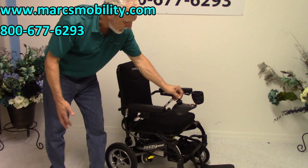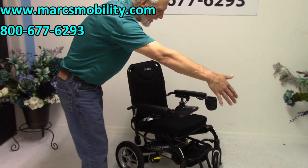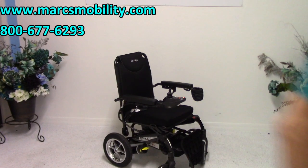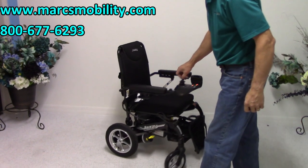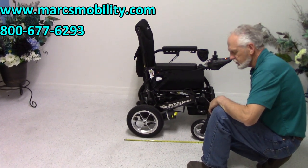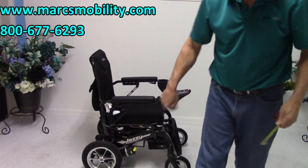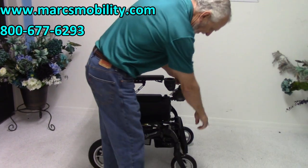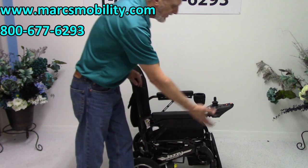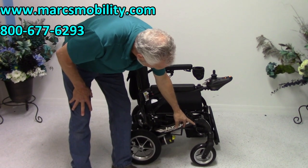The width of this chair is 23 and a half inches — under 24 inches. The length of the power chair is 40 inches from back to front. With the foot plate folded up, you're down to about 33 inches in length, which is better for fitting in a small car. The ground clearance is three inches below the motors. There is also some suspension on the front two forks, though it's subtle.